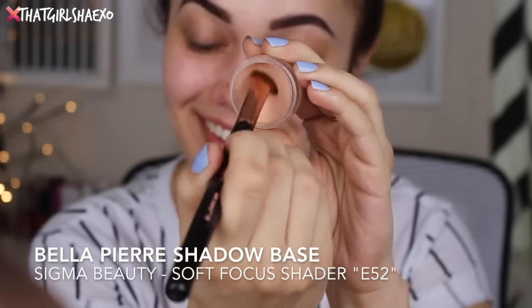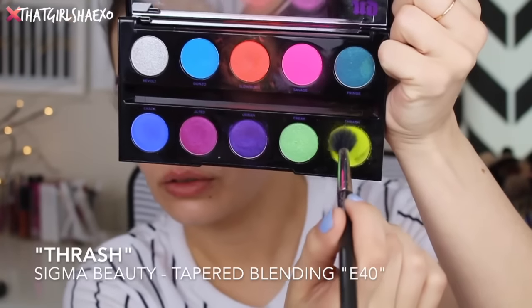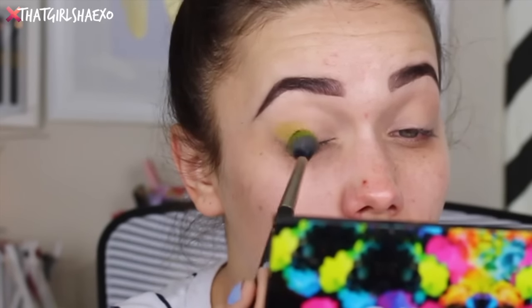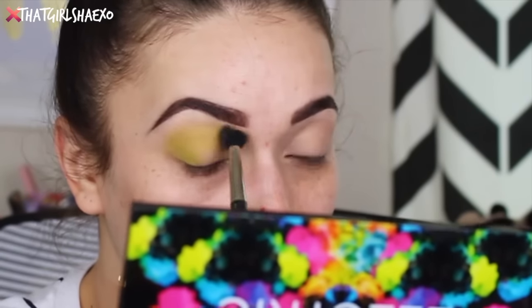Starting out with our favorite Bella Pierre eyeshadow base — I'm just going to prime this all over my lids. Again, because this is throwback Thursday we're going to be using some older palettes. I'm first starting with the Urban Decay Electric palette. I've been getting a ton of requests for this lately and I kind of wanted to do like an acidy green eyeshadow look.